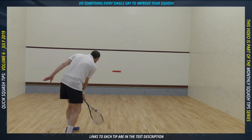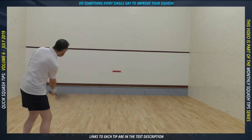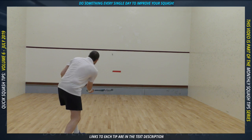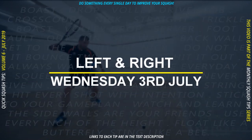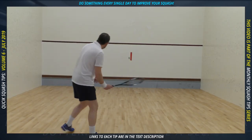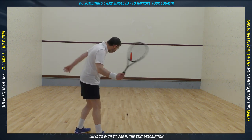You could also add another piece of paper and place it to divide the space between the cut line and tin into three even areas, then hit each area in turn. I've only shown the forehands here, but obviously do both sides.